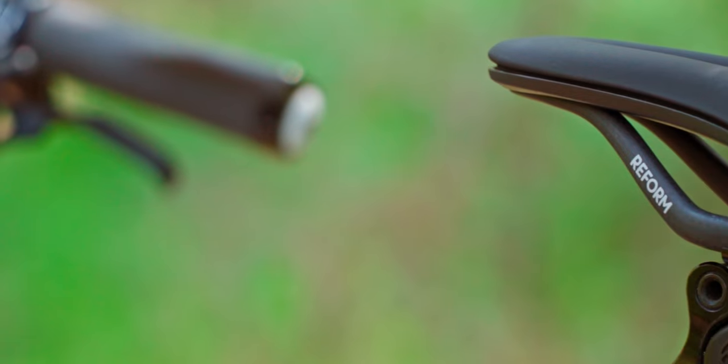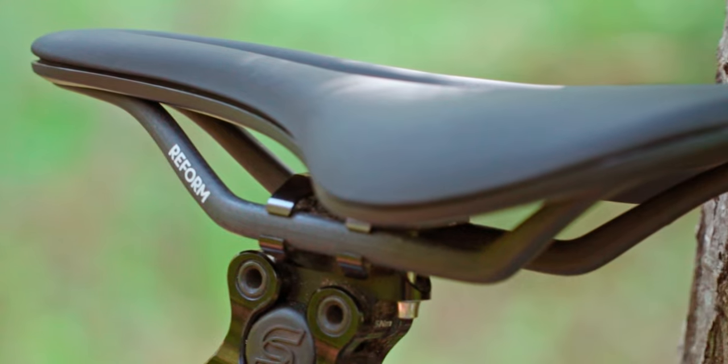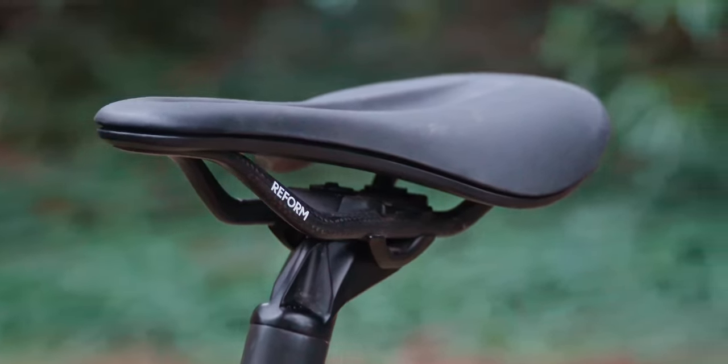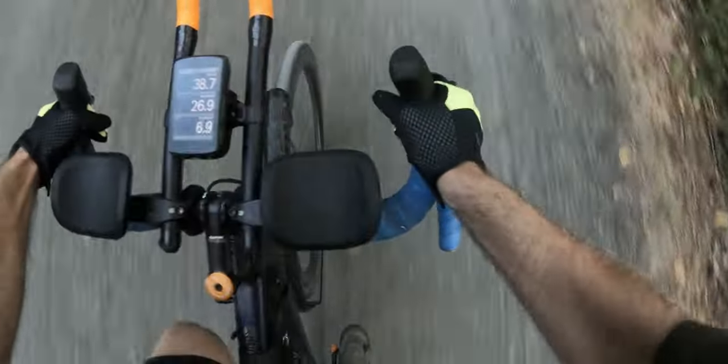At the time I received this saddle, Reform was only making one model — the Seymour — available in only one size, measuring 142 millimeters wide. The short nose design has 7 by 10 millimeter carbon rails and is leather covered with a slight amount of foam. As a result, this thing weighs only 197 grams, which is pretty impressive, and its shape is geared a little bit more towards roadies and fast gravel riding.